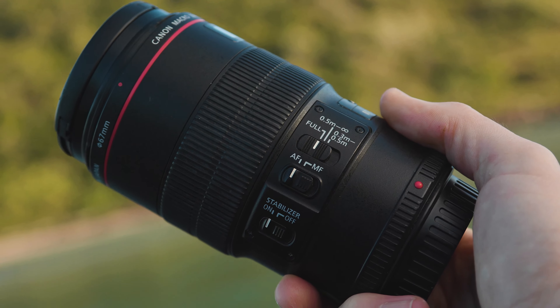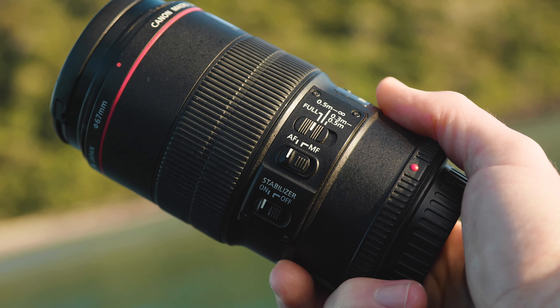Being originally released in 2009, it is 11 years old now, but the optics inside it still keep up with some of the L-series lenses that are being produced today. And this really just shows the hard work that Canon puts into developing these L-series lenses.